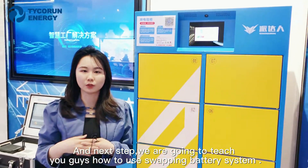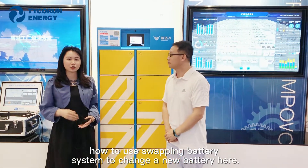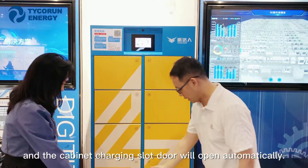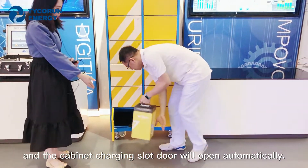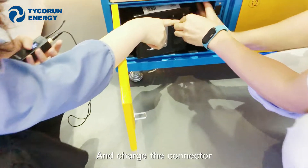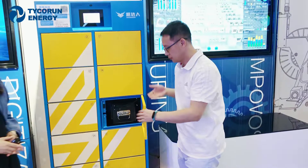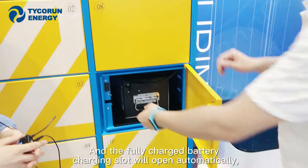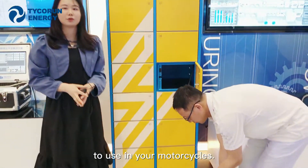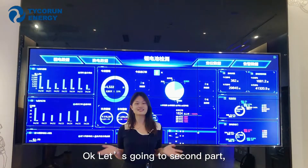Next, we're going to show you how to use this swapping battery system. Our engineer Henry will teach you how to change a battery. We click the button and the cabinet charging slot opens. We pick the battery inside, connect the charger connectors, then close the door. The fully charged battery slot will open automatically, and we put the fresh battery back to use for your motorcycles. That's the steps for using the swapping battery system.